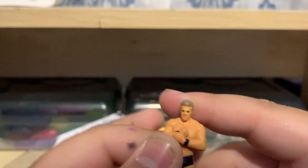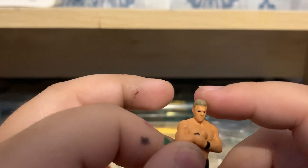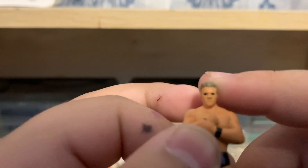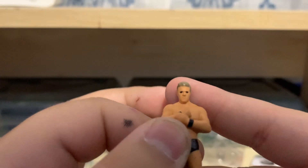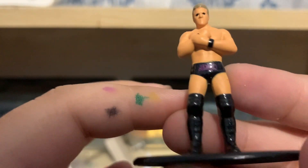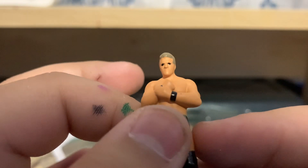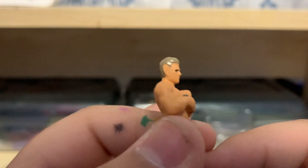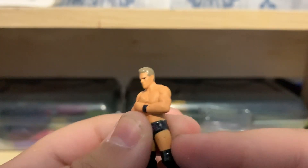I think I'm gonna have to come in with a paintbrush to fix his hair because I do not think it's that gray. And oh my god, that's terrifying — his eyes are completely black. Oh my god, that's terrifying. I might have to use a paintbrush. It doesn't even have a mouth!